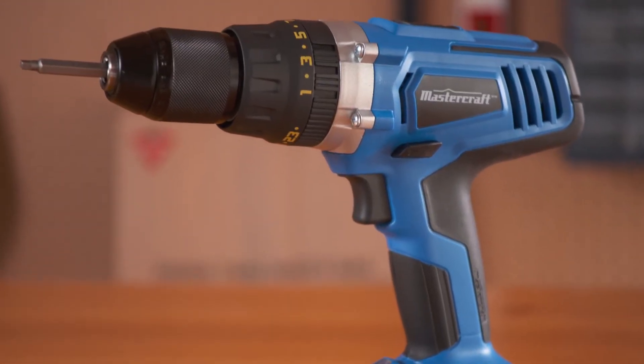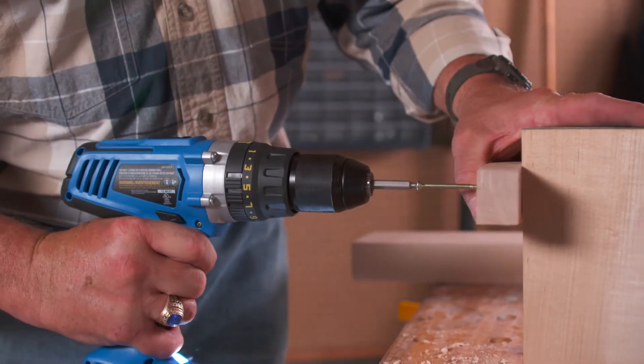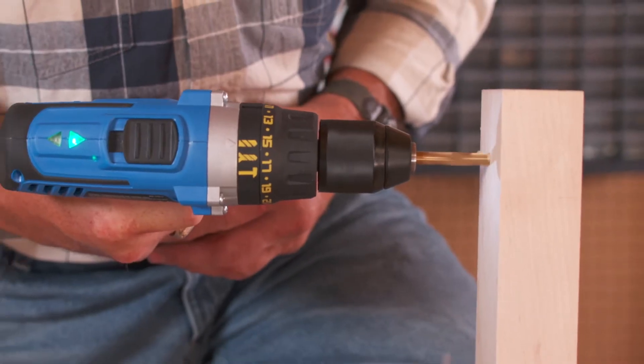The Mastercraft 20 Volt Max Hammer Drill has a 24 position clutch to allow the torque setting to be fine-tuned for the job at hand, and includes a full drill mode.